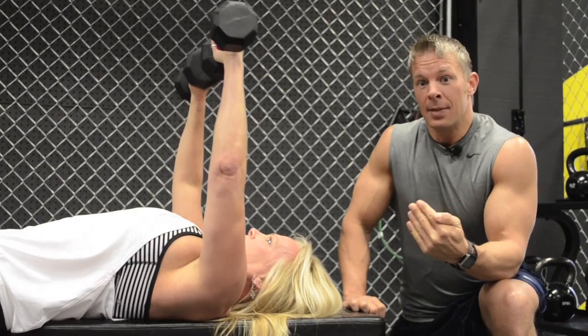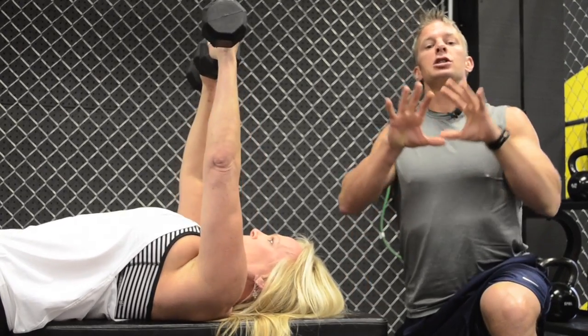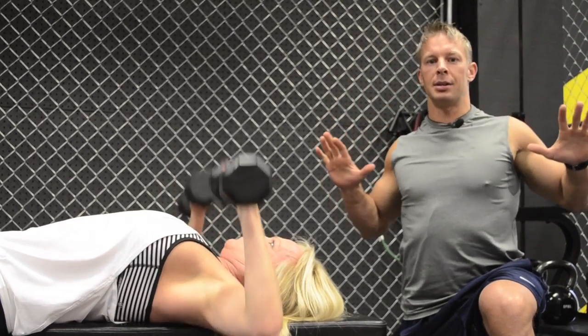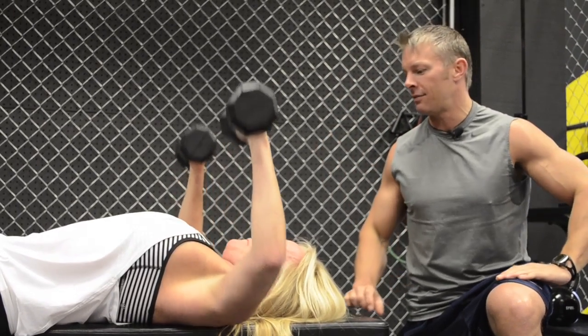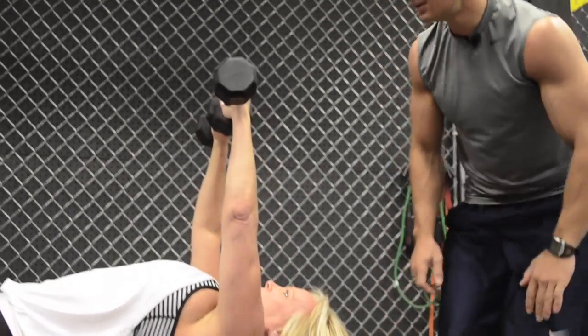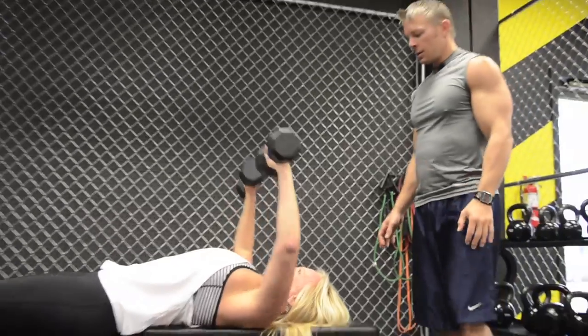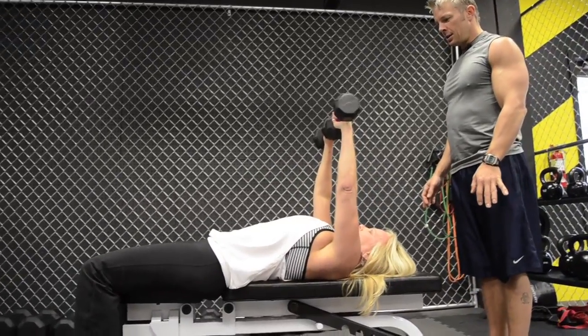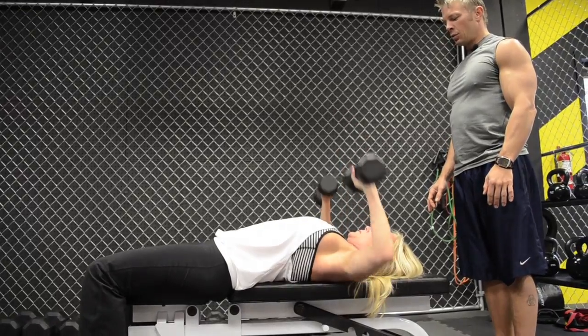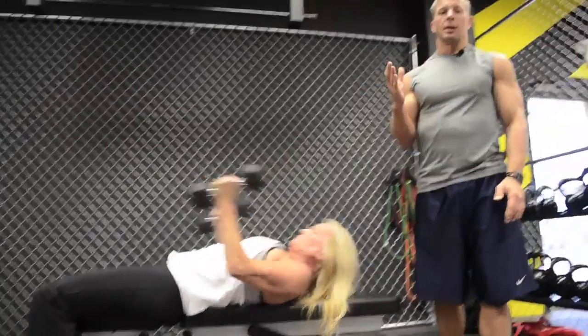If you happen to pick a weight that is too light, make sure you slow down your tempo to increase the resistance — slow down both the lowering and the lifting phase. Karen finishes her 25 reps. She would now rest two minutes and set herself up for the next chest exercise on your day one log sheet, which should be a push-up.